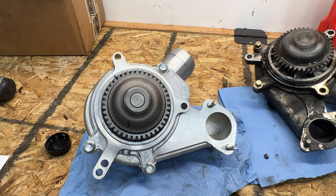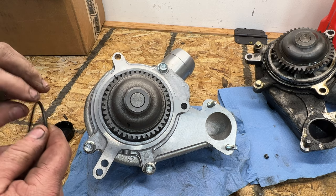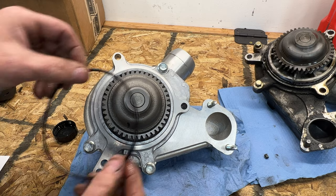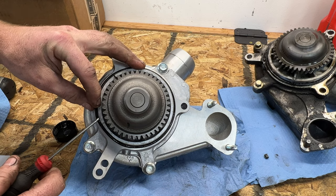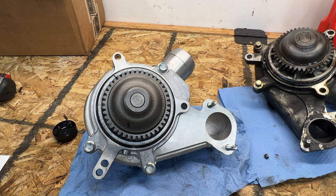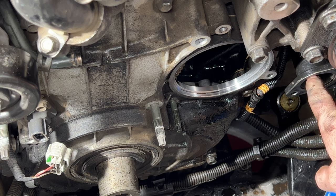Next, take a cap of fresh motor oil and coat the new large O-ring to lube it up. Use a pick if needed to get it in place. Then clean up the mating surface — I used a wire wheel to clean it up since the old paper gasket left a mess. Also remove the remaining stud since we'll be using the supplied bolt from Dirty Hooker Diesel instead — it's the same Torx E8.